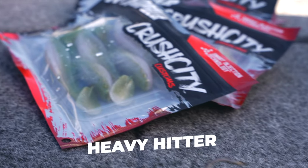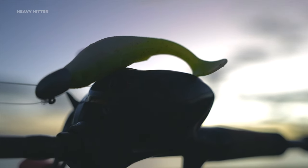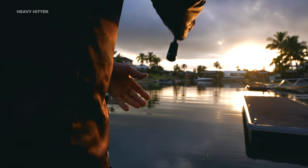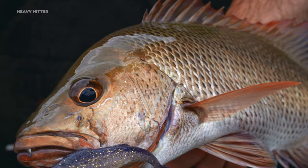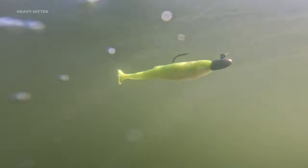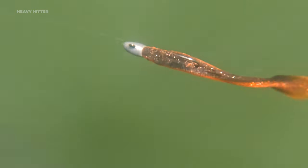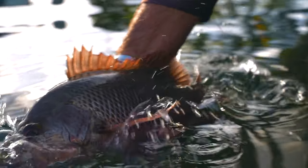I'd like to introduce you to Rapala's new Crush City Customs Heavy Hitter. The Heavy Hitter is four inches long and is designed to imitate those larger baitfish profiles like mullet and herring, which those aggressive predators love to feed on. We designed this lure with maximum action — a thicker tail wrist and a big paddle tail give it a great rolling action in the water. It's designed to target aggressive species like mangrove jacks, barramundi, and threadfin salmon.